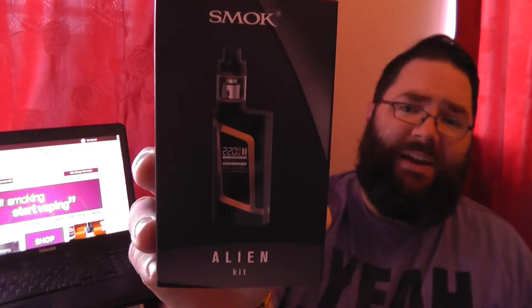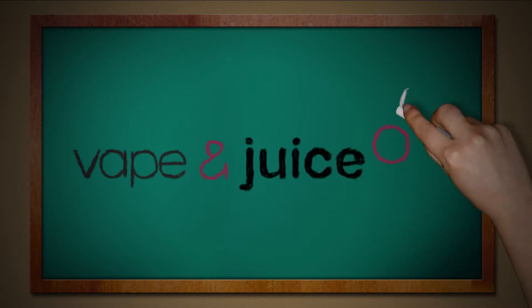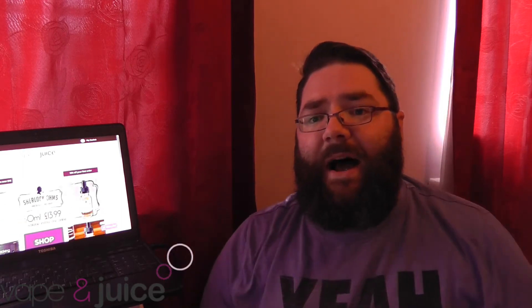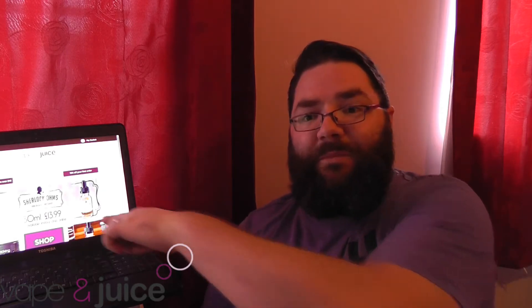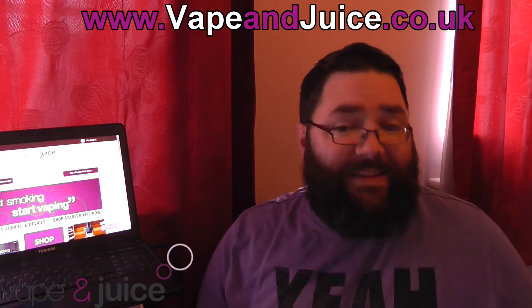Hi guys, today I'm reviewing the Smok Alien. Hi Vapists, Darth Naga here with another episode of Full Steam Ahead. The content hasn't changed but obviously the location has - I've got my little laptop screen here. Currently my front room is being used, so I'm doing them from my bedroom. This is a Vape & Juice UK exclusive review.